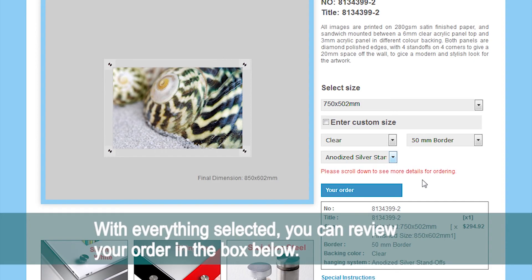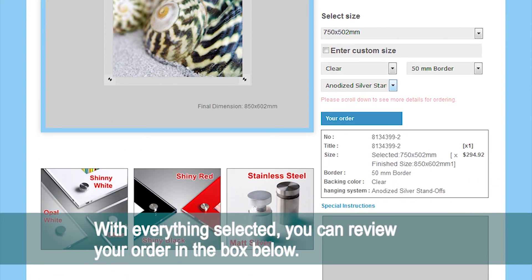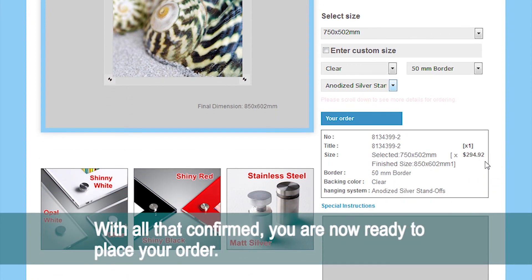With everything selected, you can review your order in the box below. With all that confirmed, you are now ready to place your order.